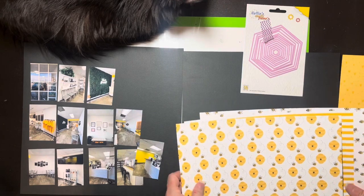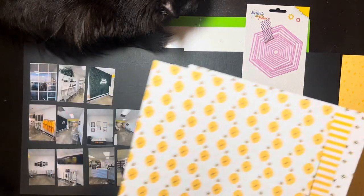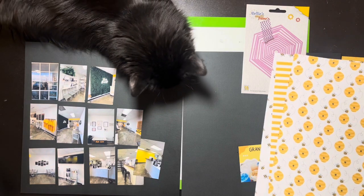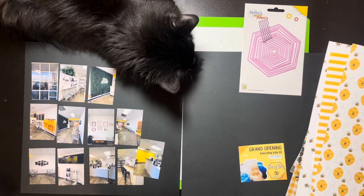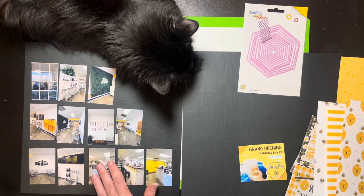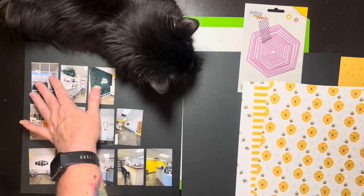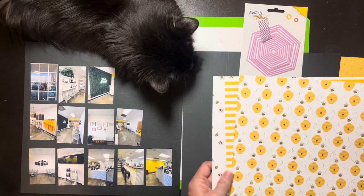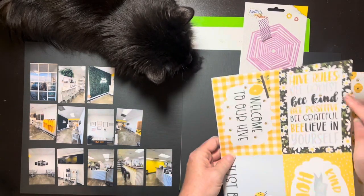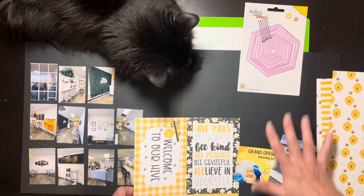I'm thinking of doing something like a simple torn-edge deal. I kind of still need a horizontal element, and I don't think the sticker sheet has a border, but I do have some black borders. Let me cut my hexagons, because that's going to take a minute. I really don't want to cut mats for all these photos, which is why I'm thinking so hard about this. What if I just put foam under every one of them? That might actually look kind of cool. There's also a cute cut-apart that says 'Hive Rules: Be Honest, Be Positive' — that could be cute too.